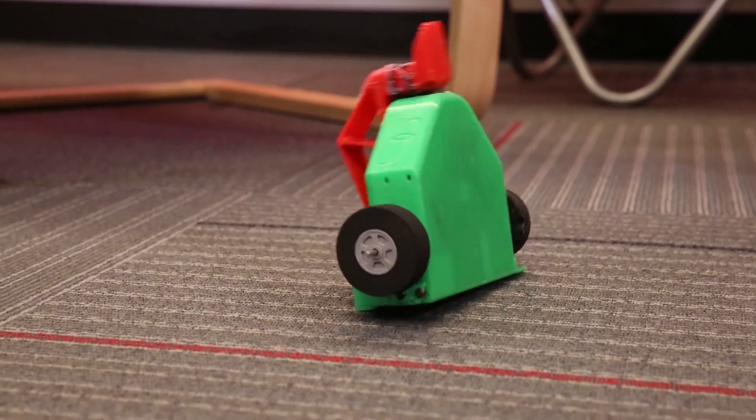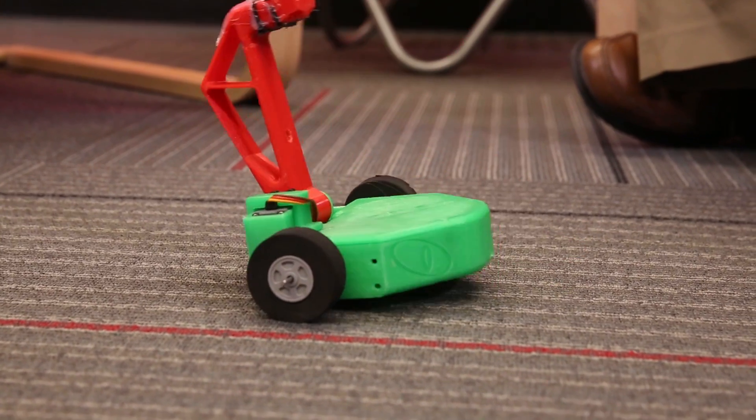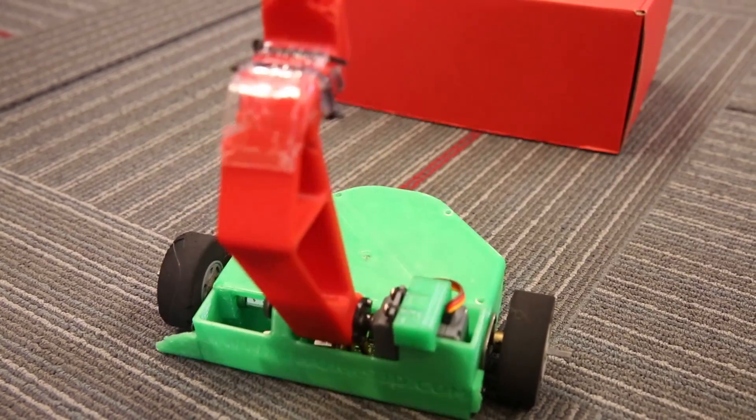Any other tips for somebody before they enter the arena? Practice, practice, practice. Don't get your bot done so late that you don't get a chance to drive it around, especially if you're not a really experienced RC pilot. You'll also learn that you may have design problems with that bot. Getting it done early, not at the last second, lets you practice with it if it's good, and turns up design flaws if you have them.